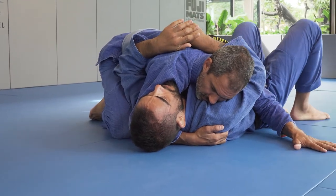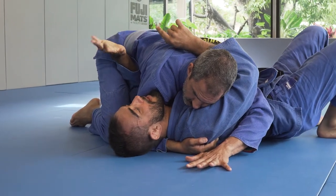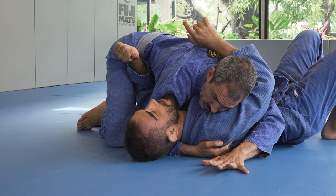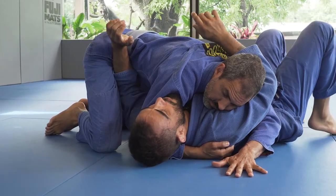I put both my feet on the mat and I'll walk to 12 o'clock. As I walk to 12 o'clock, I'm able to bring my forearm right in front of his hip. I will bring my forearm instead of my wrist — I don't want my wrist to come in here, I want my forearm.